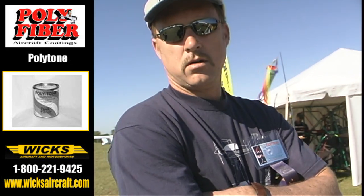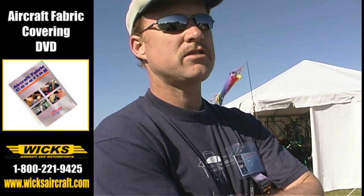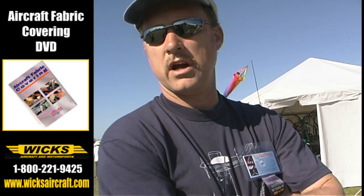How long has the prop actually been produced in Ukraine? I don't have the exact numbers, but I believe they started around 1972. The first ones were made out of wood, and then as they progressed, they started going to composites. The composites started about 1994–95.